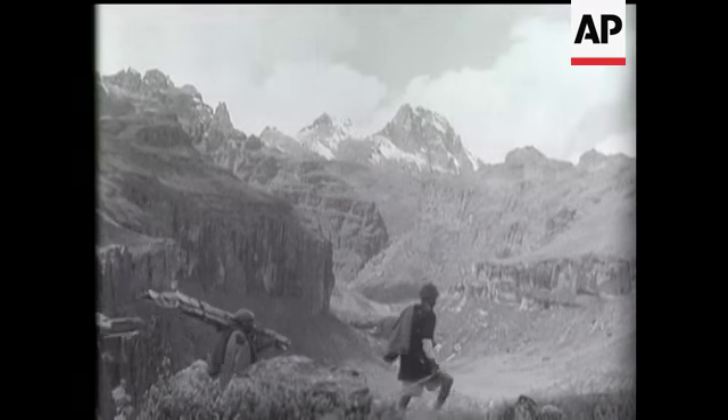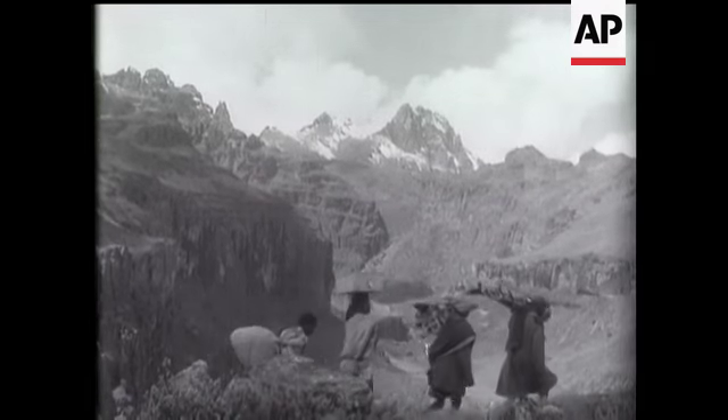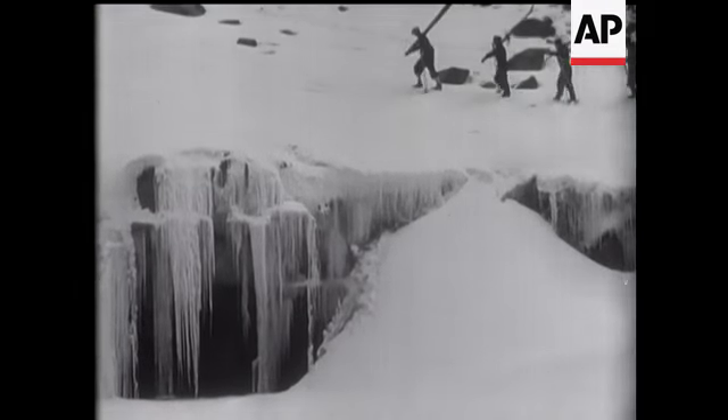If you want winter sport unspoilt by organisation and regimentation, you want to go to darkest Africa for it. You may not believe it, but there it is — Mount Kenya in the background — and we're going to try a bit of skiing practically on the equator.